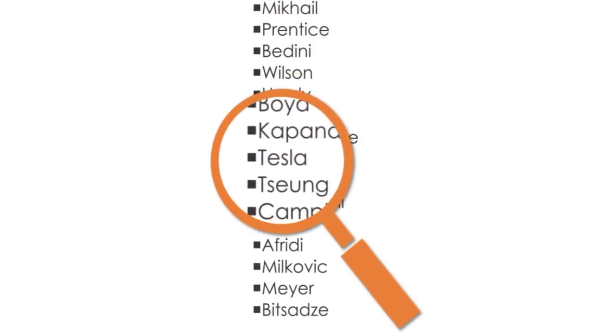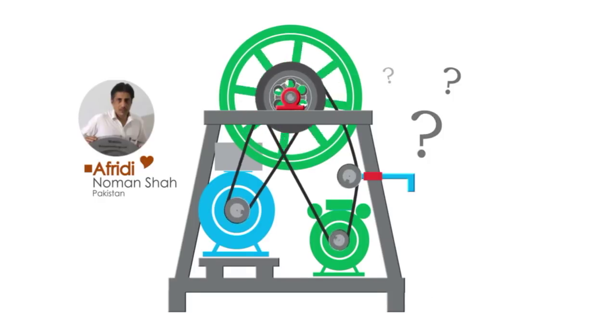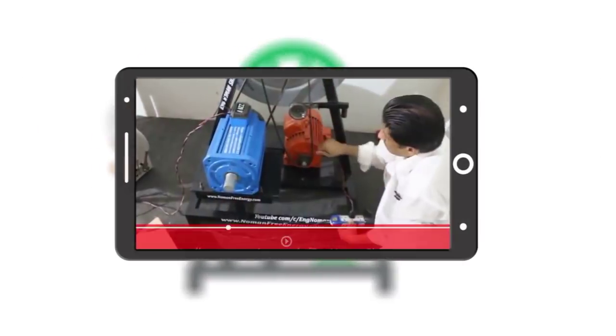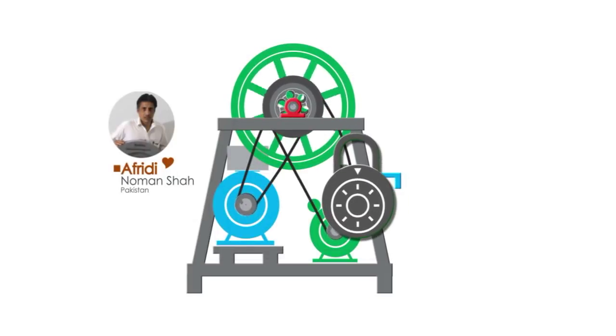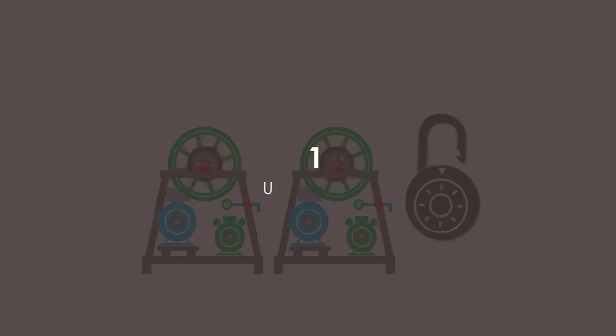Hello everyone. I know many of us have been searching for the most genuine free energy device and we've settled for Norman Shah Afridi's device. Many of us have been wondering what really is behind his free energy device, which incidentally happens to be a modified version of Charles Campbell's original design. Some of us have even watched Mr. Afridi's video over and over again and still can't get the clues we want. So I decided to make this video to share some of the secrets that people should know about if they plan on replicating his device.